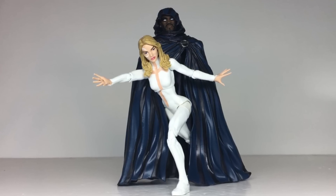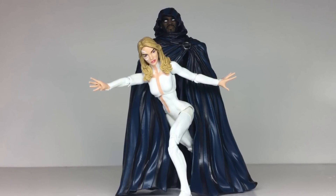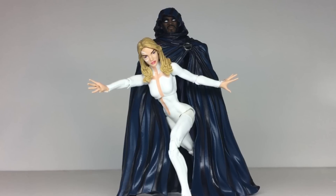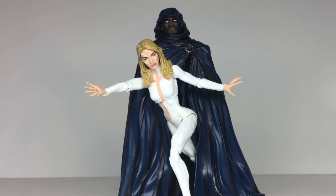You can pair the figures up together, and even though it's not really possible to get a whole lot of posing options with Tyrone's cloak, you can pose them so that Dagger seems to be emerging from within it, which is the classic Cloak and Dagger move.